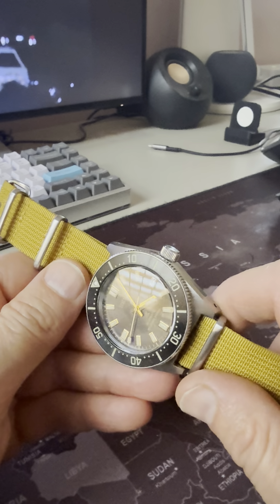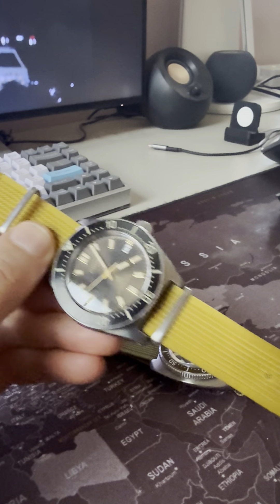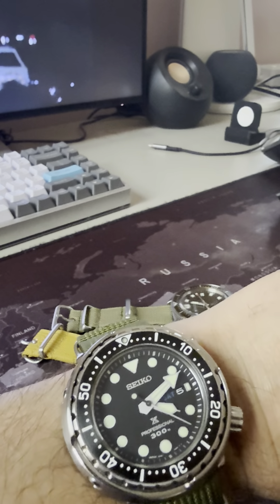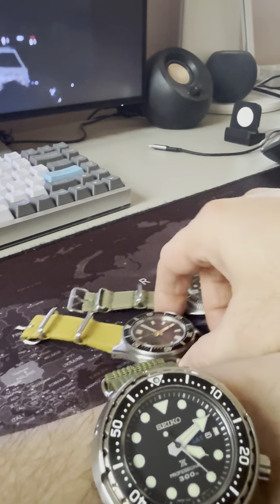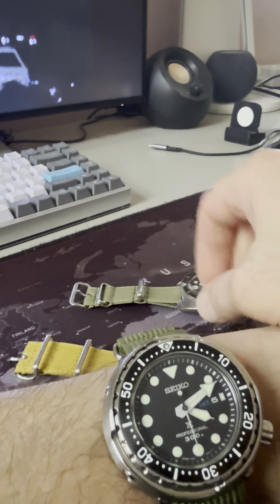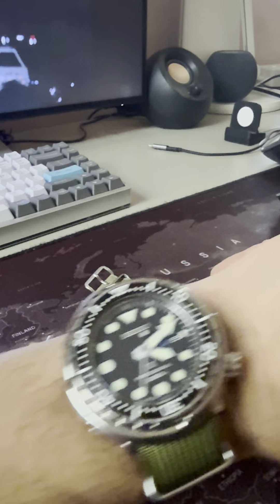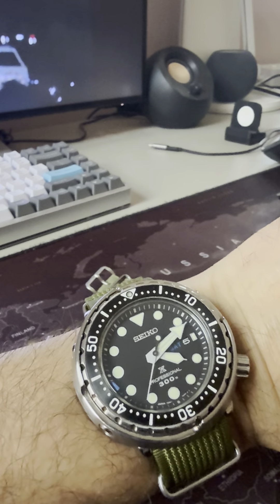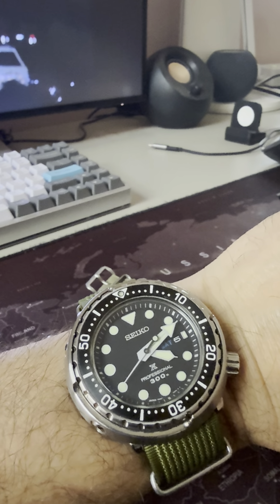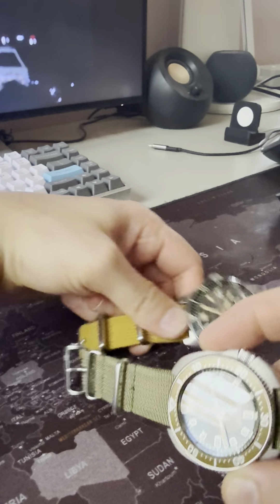The other one, the SPB 147, again on a CNS watch band mustard ripped NATO. These three watches, these three Seikos, are my absolute favorites. To be honest, if I wanted to have the smallest possible collection right now, these three would do. I'm serious — amazing watches.